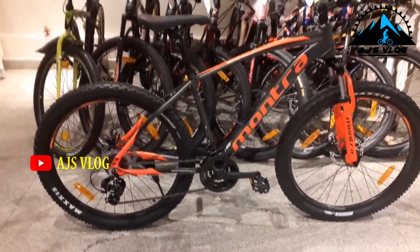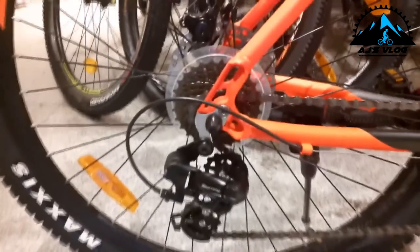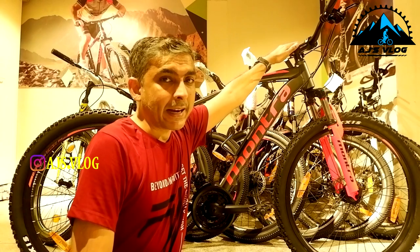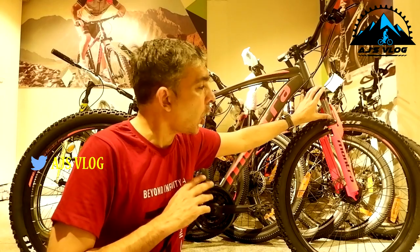Next we have the Montra Matrock. The drivetrain of this bike is 21 speed. The seven-speed freewheel at the back has a Shimano Turney derailleur. The three-chainring crankset in the front also has a Shimano Turney derailleur. The 680mm handlebar is mounted on an 80mm stem. Brakes and gear shifters are an integrated unit. On the front we have a 50mm Zoom suspension fork — this does not have a lockout or preload adjuster.